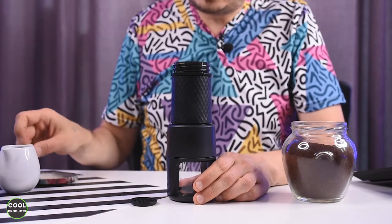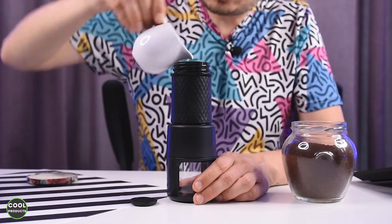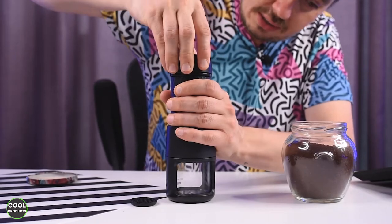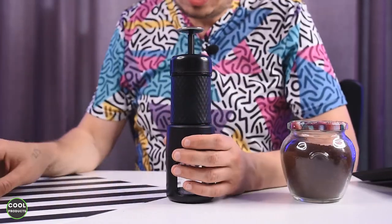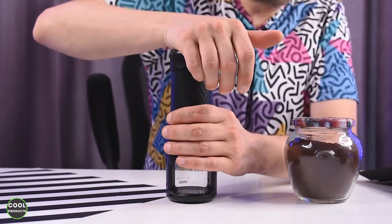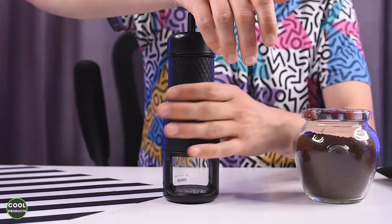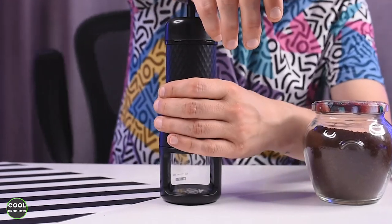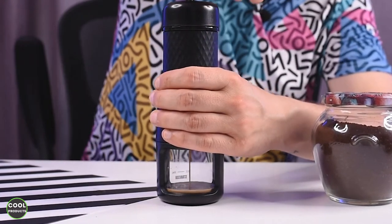Now I'm going to add the water at the very top — that should be enough. Then I add the pump and lock it to seal the coffee and preserve the flavor. I'll slowly start to pump. At the beginning it feels quite easy, but when the water gets inside it starts to feel a bit harder. And now as you can see, the coffee is already pouring.